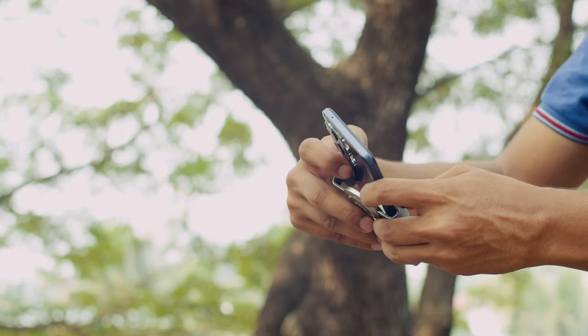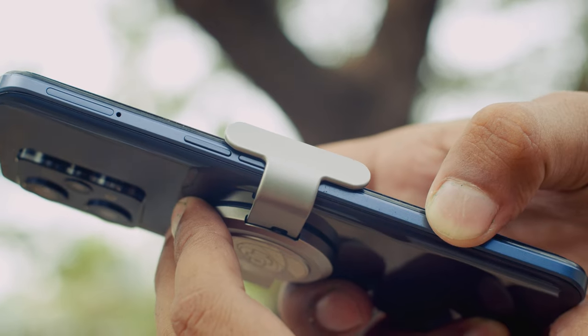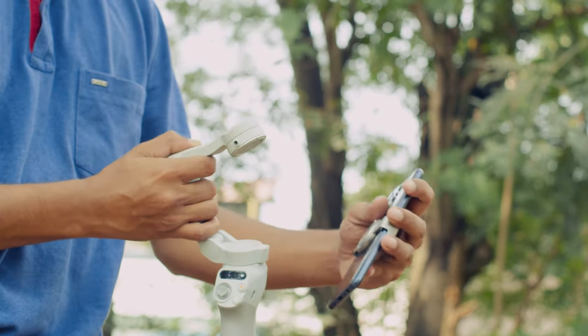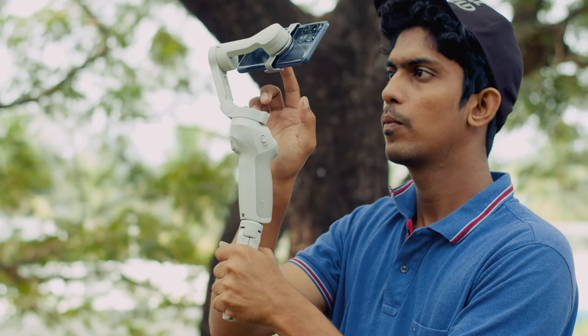The clamp always pressed the volume down button when first attached to my phone, so I had to slightly adjust its position. I think it will be an issue for some phones, as the clamp should be right at the center of the phone to get the gimbal properly balanced. But you can always get a magnetic ring holder from DJI which can be stuck to the back of your phone.